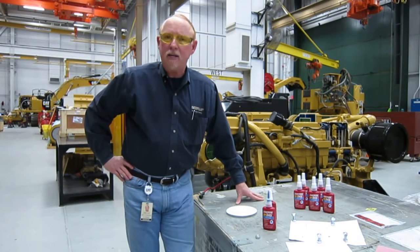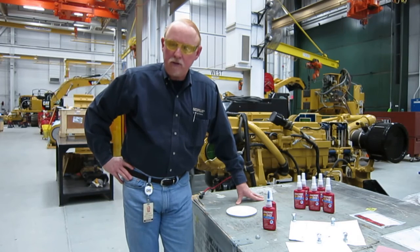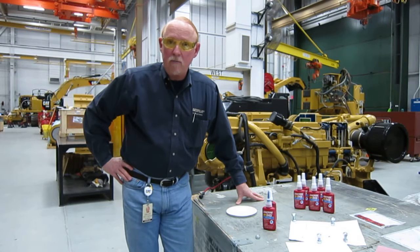Hi everybody, this is Brian Pittman at Caterpillar Incorporated, downtown Peoria. We're in the LC Building Learning Center, and today we're going to talk about something that you technicians use all the time, and that's Threadlocker.